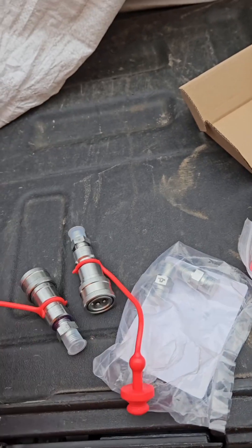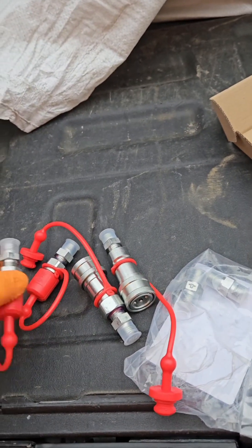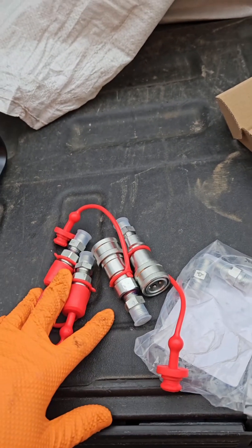I've got a couple already put together — one there, one there, one there, and one there. I'm going to go ahead and put these on the machine and we'll test them out.